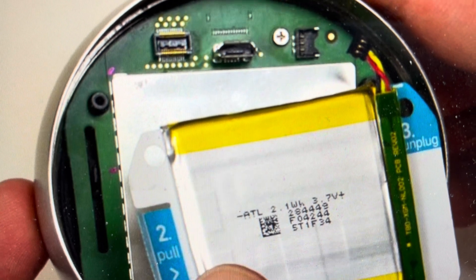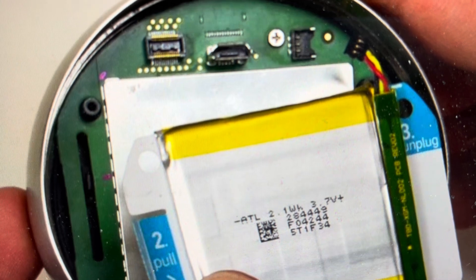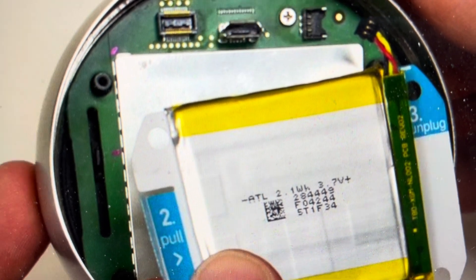From there, we'll take our new battery and do everything in reverse. We're going to push and plug in the battery, push it back into place, push the interconnection cable back in, put the back back on, and put the screws back on.